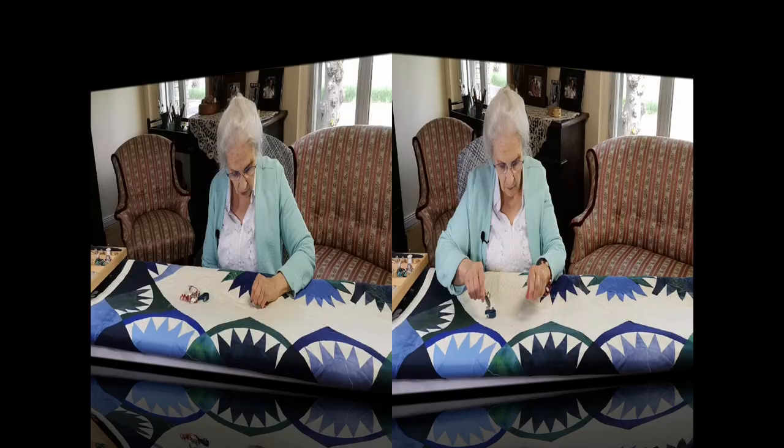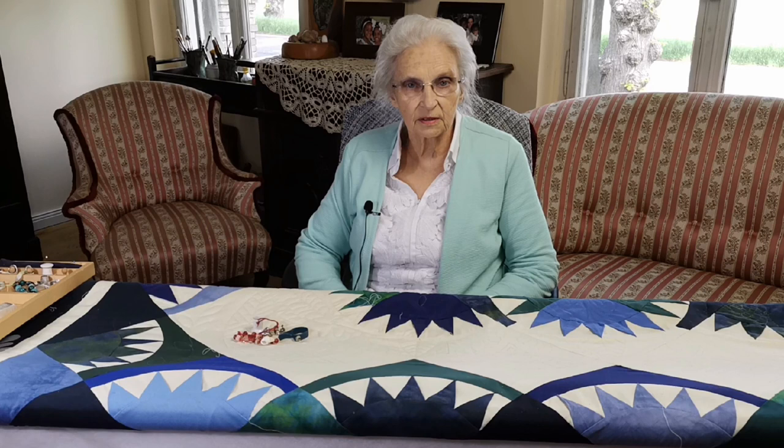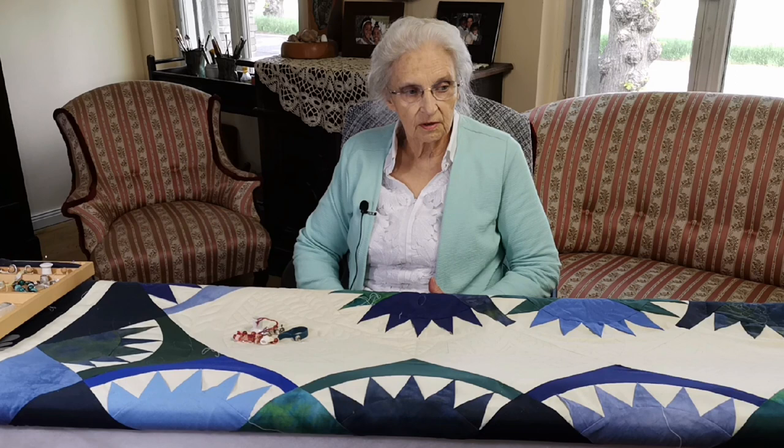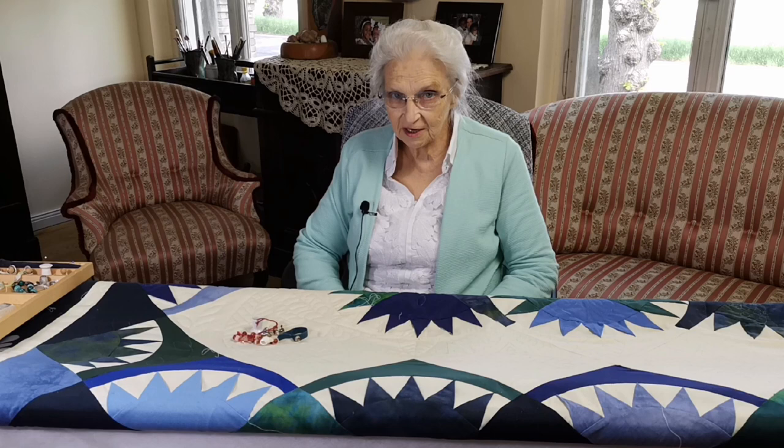So this is actually the end of our basic lesson. If you have questions please feel free to write them in the comments — we'll try to answer all of them, and maybe even make a video to answer a lot of these questions. It's been great working with you and I hope we stay connected. If you've enjoyed this be sure to subscribe to our channel and ring the bell so that you're informed of anything new that comes up. Remember: quilting connects more than three layers of fabric.